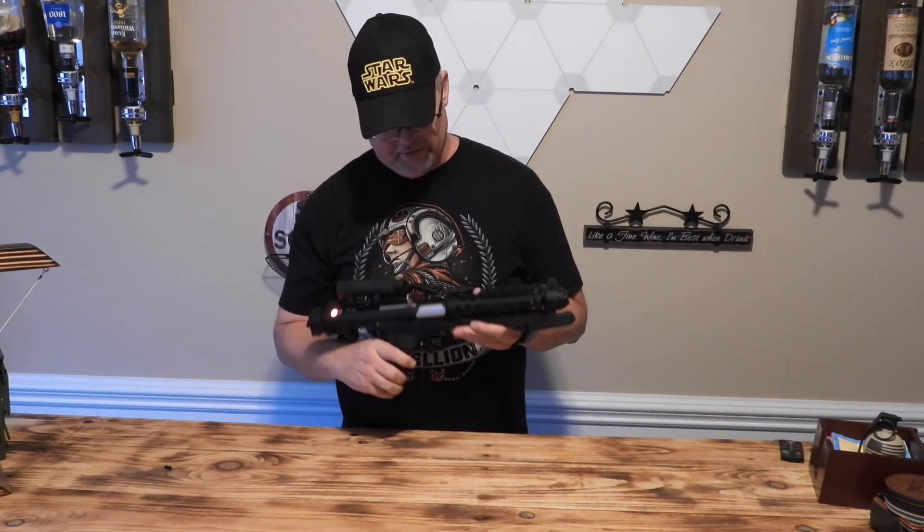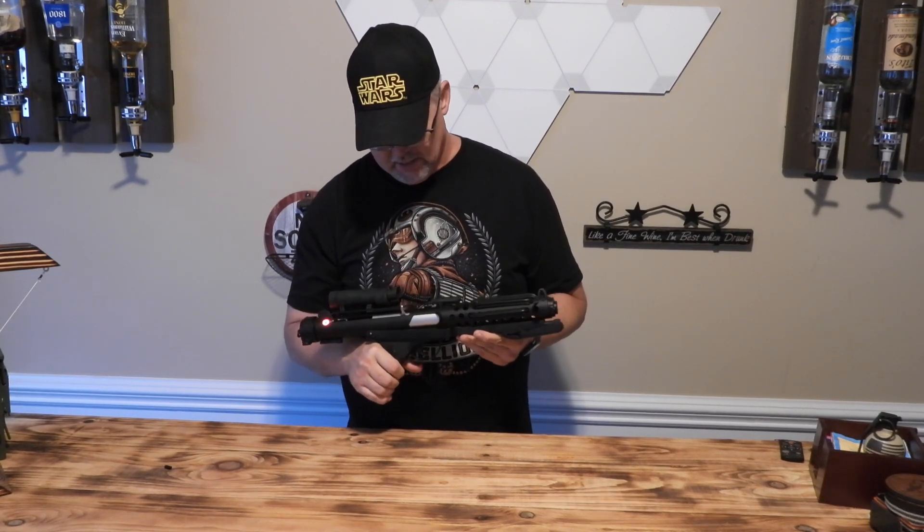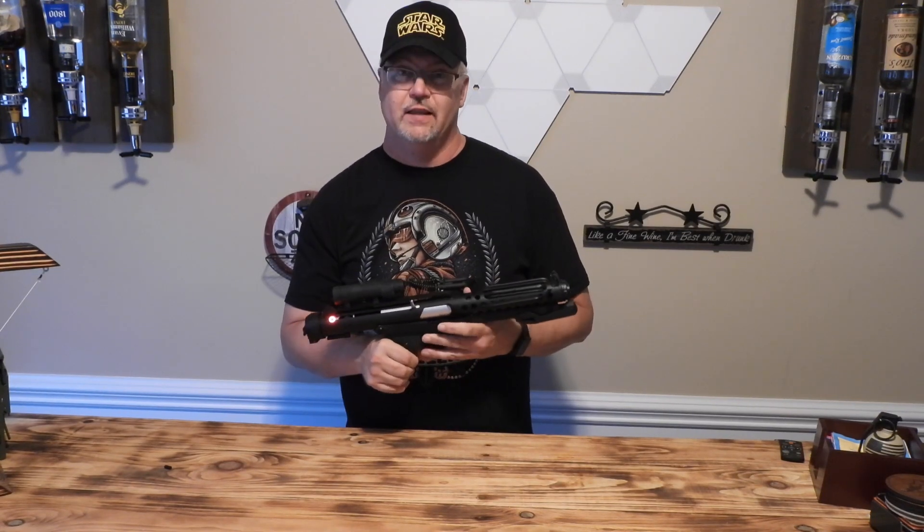I also put a secondary E-11 blaster sound font package on this. Let's take a listen to that.